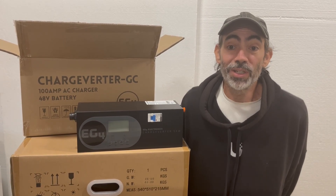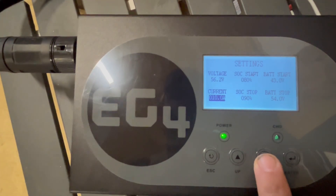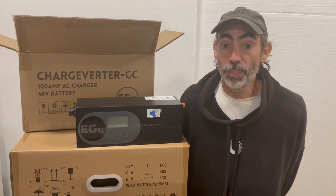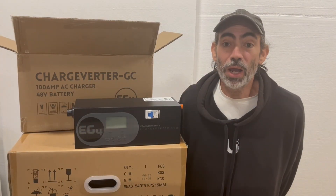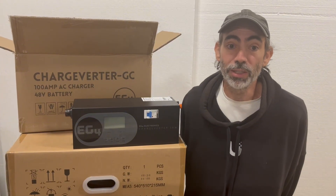Your only job is to check your power source's limit and set the Chargeverter's input current safely below it. With 18 EG4 batteries total and a generator sized to run the whole house, we went big. That's why we have three Chargeverter GCs. I'll be walking through the setup and operation of one and three units.